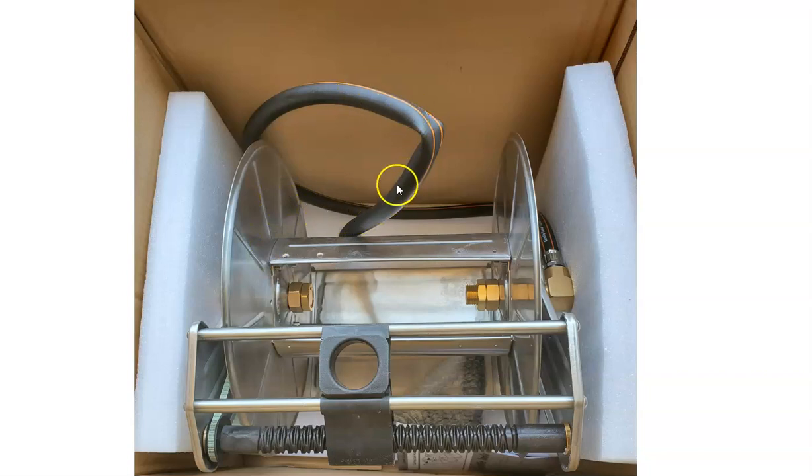It comes with a leader hose to attach to your hose, and it accommodates 150 feet of 5/8-inch hose. So if you have a larger yard like I have, that is a big pro — it gives you a lot of hose to do what you need to do. This is an industrial grade hose reel, so I am confident after looking at it that this is going to serve me very well.